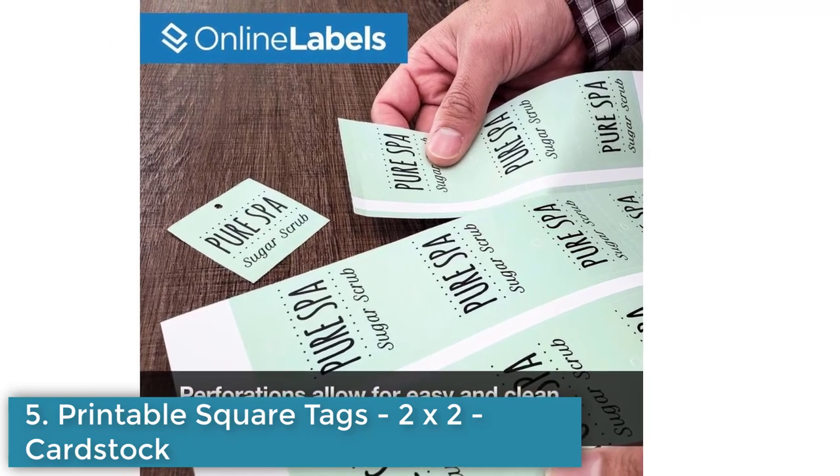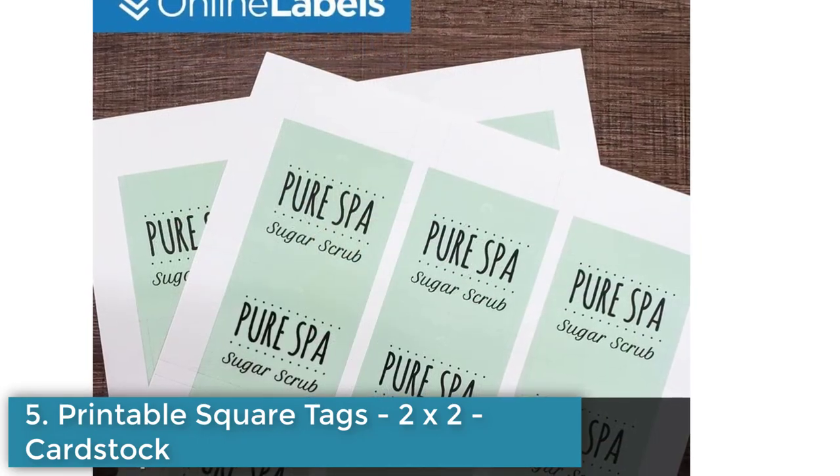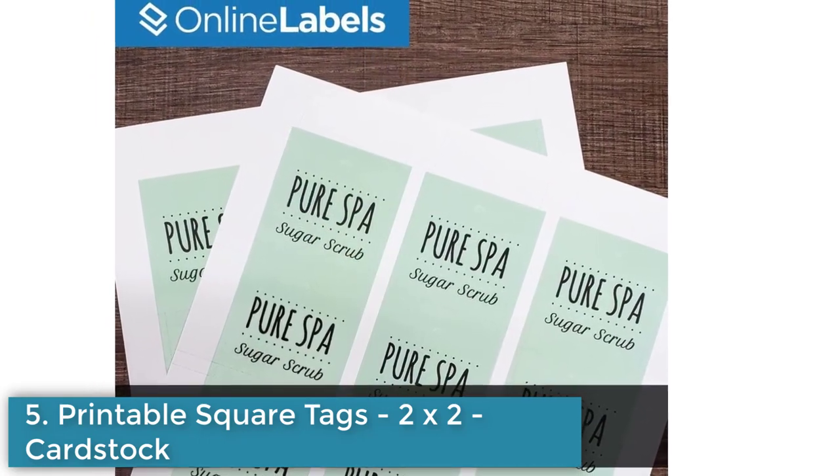These tags can be used for printing price tags, wedding favor marking tags, mason jar tags, jewelry tags, and more.